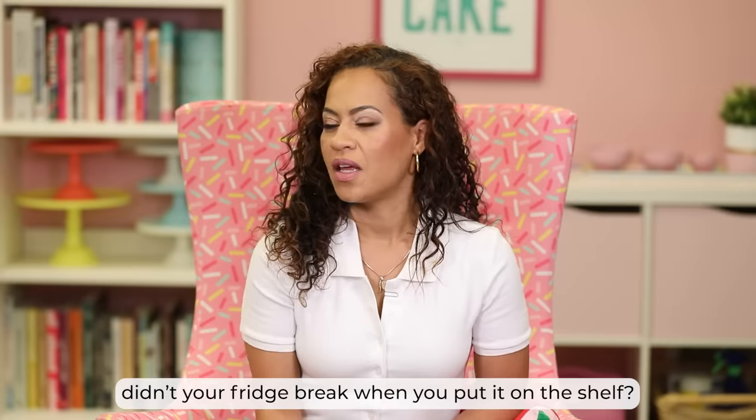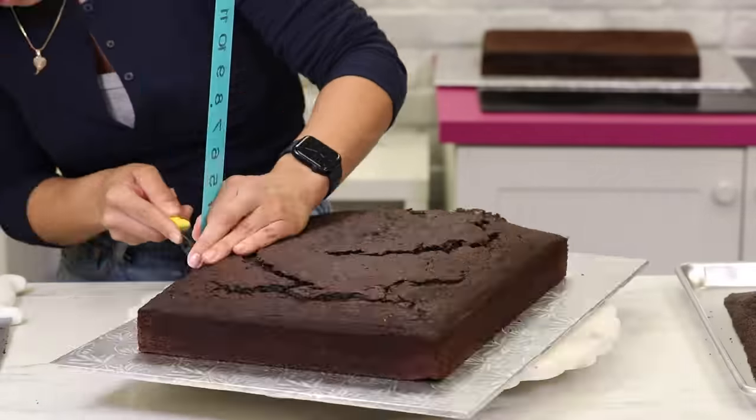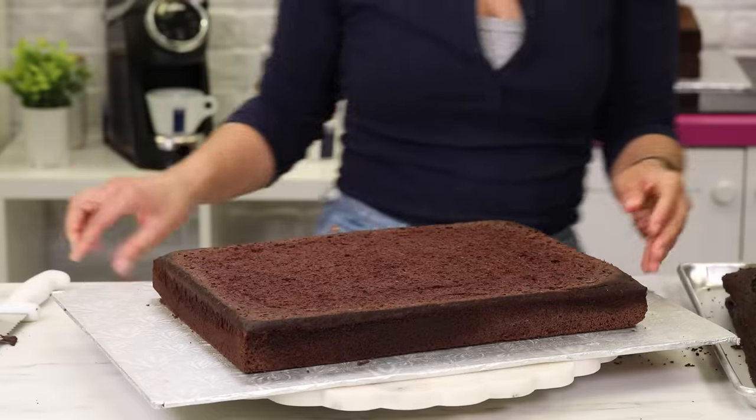Did your fridge break when you put it on the shelf? Yes, my fridge gave in. She was like, I can't do this, Yolanda. Cake alone, we baked 52 pounds of cake. That's just the cake. There's no buttercream yet. There's no fondant yet.